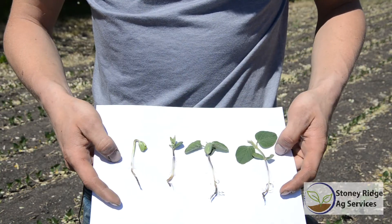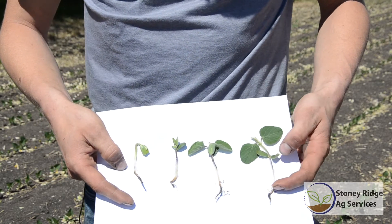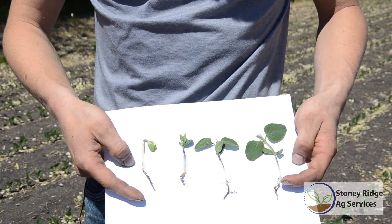Two tips for if you're going to have to roll after emergence. The first one is your staging of your soybeans — you're going to want to roll at first trifoliate or second trifoliate. This field here has plants in it and it's not ready to be rolled. This largest plant here is at the first unifoliate, so we're not even at the trifoliate stage yet.